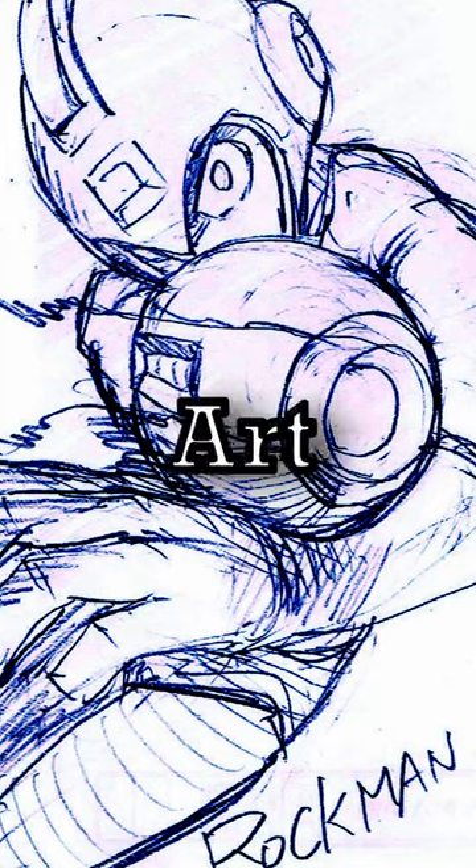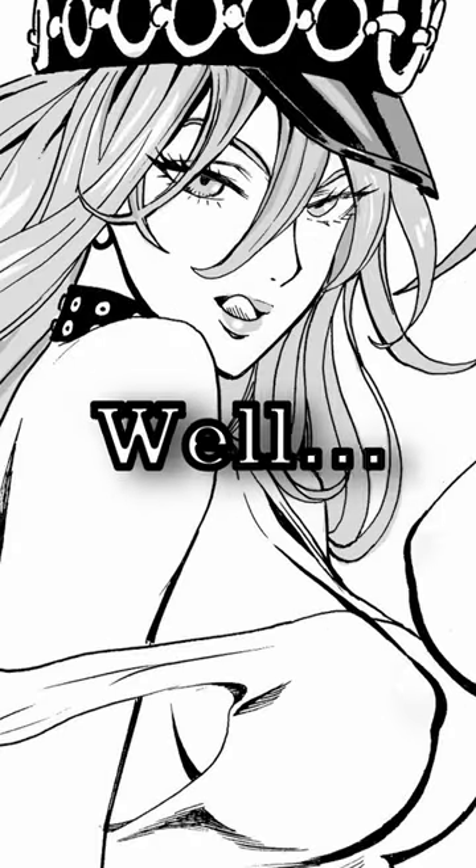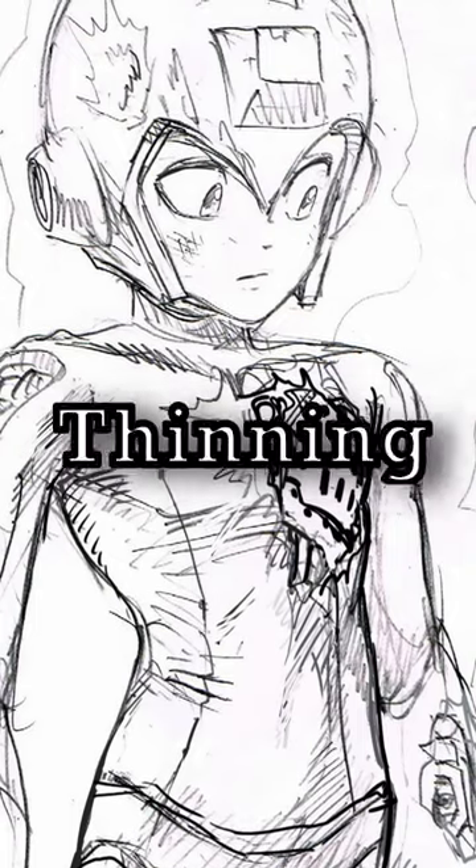One artist who excels in creating energy in his lineart is Yusuke Murata. How does he avoid boring lineart, you ask? Well, he achieves this by parrying his strokes, picketing some and pinning others.